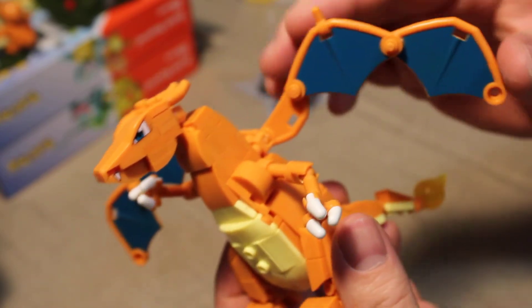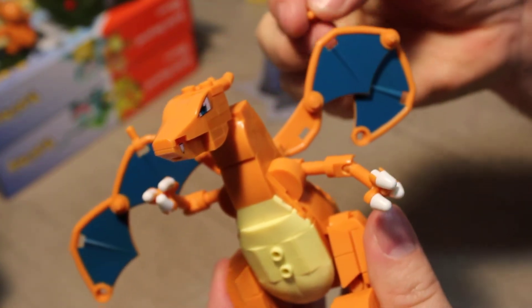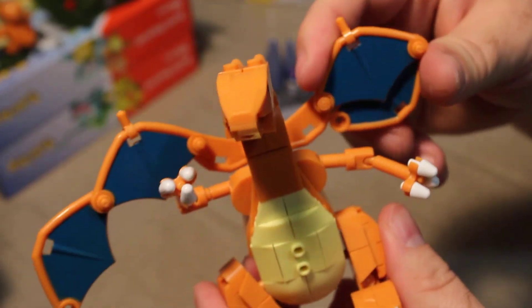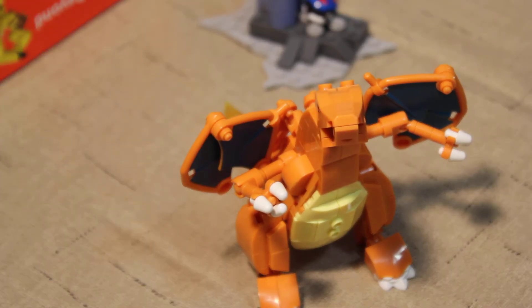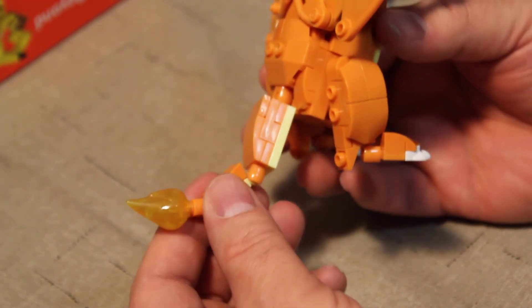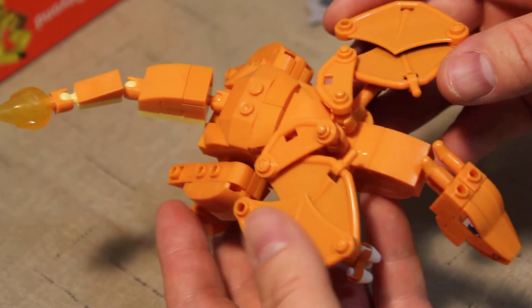His wings have three different points of articulation, so you can actually fold them up. I just pulled that part right off — okay, that goes back on there. So you can fold his wings up pretty small and have him just standing there, like he's just a Charizard standing around. He's also got multiple points of articulation on his tail. That's as high as the first section of the tail can go, and other than that you can make it flap straight out when he's flying or give it a curve to make it appear like there's some movement going on. It's a pretty cool figure.